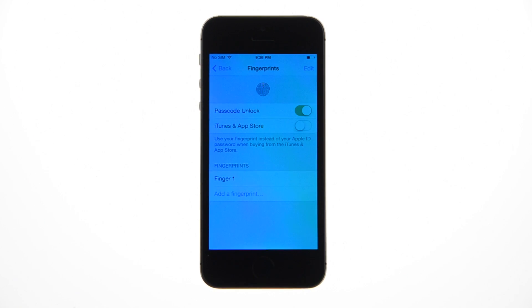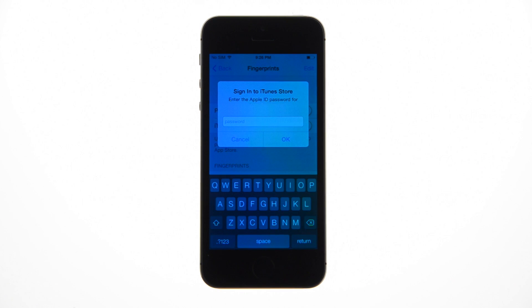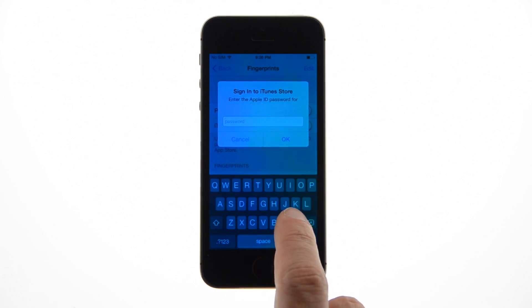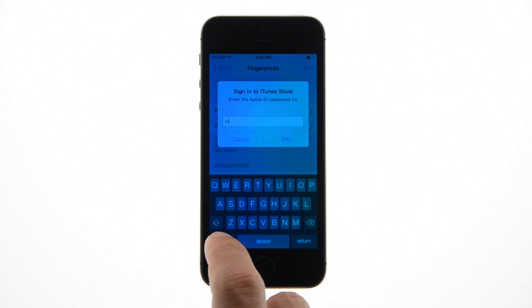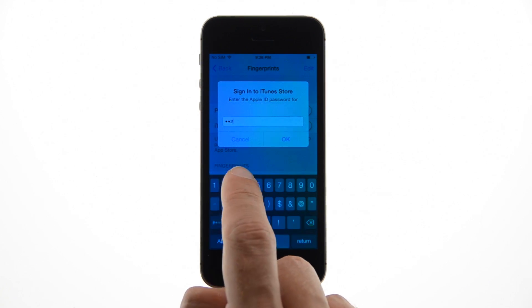You will be returned to the Fingerprints menu. Tap the iTunes and App Store switch to enable your fingerprint as an authentication method for purchasing apps and media. You will then be asked to confirm your Apple ID password. Enter your password and press the OK button.